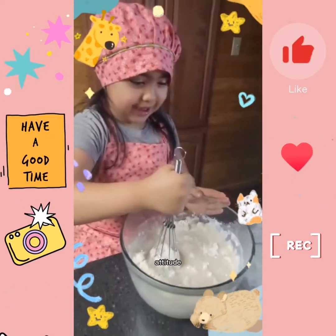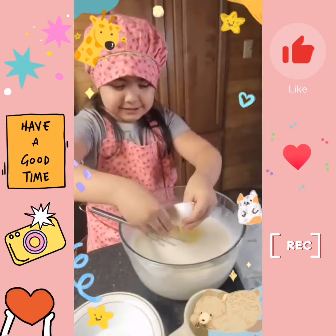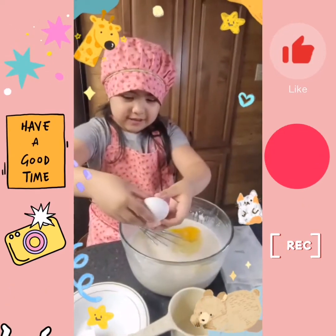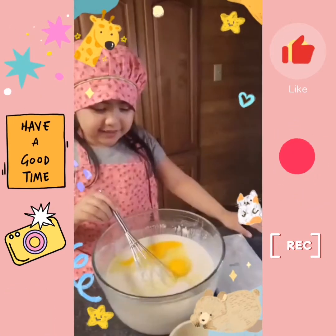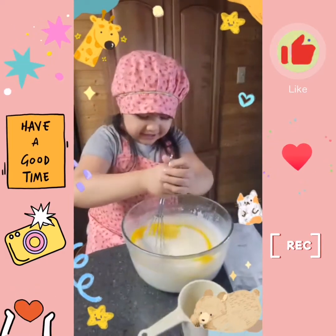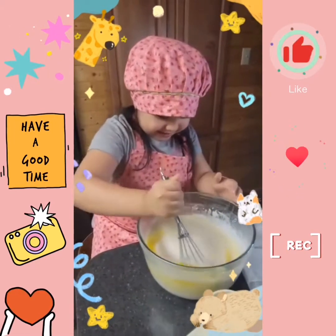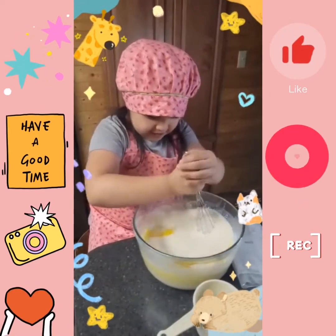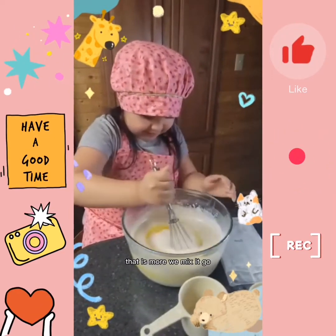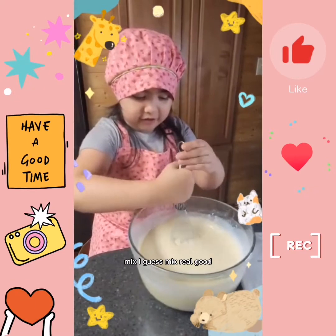Let's put the add a tape. Let's crack it. The egg and only add a tape. Let's throw it. You see the egg? Yeah, that's more — we mix it, mix real good.